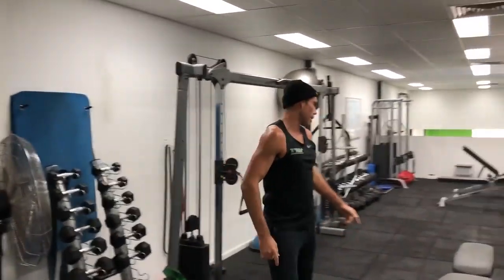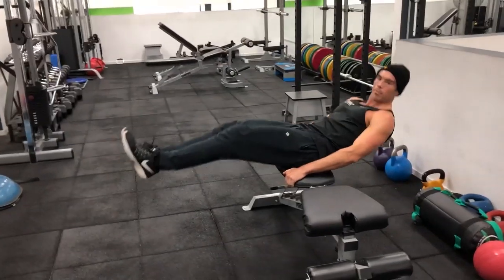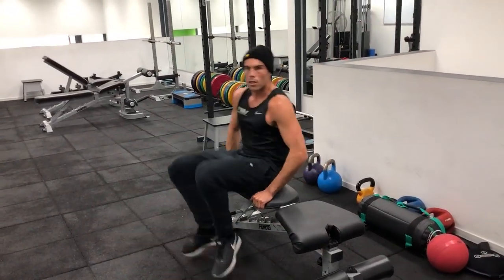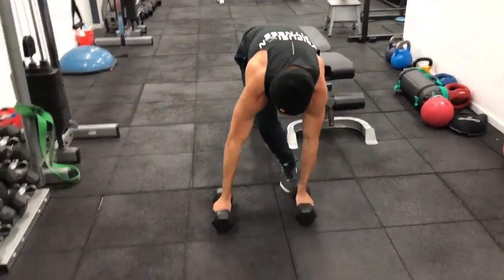Second exercise — just grab one of the benches for your bench tucks. Lean back and tuck in for your stomach.